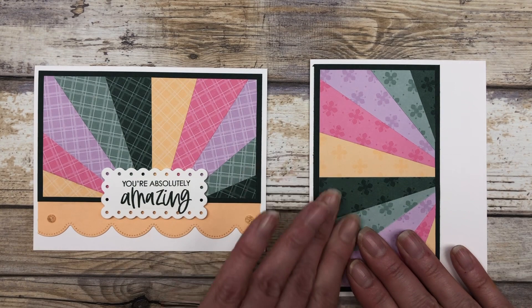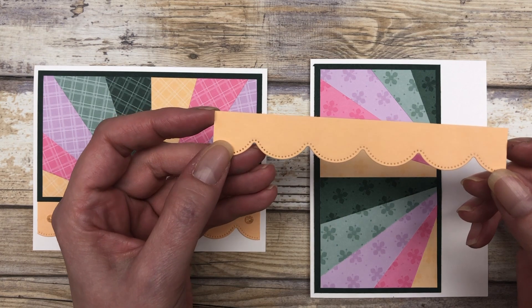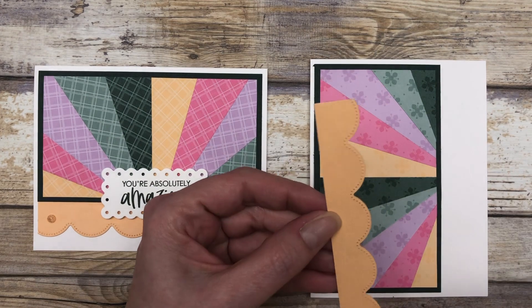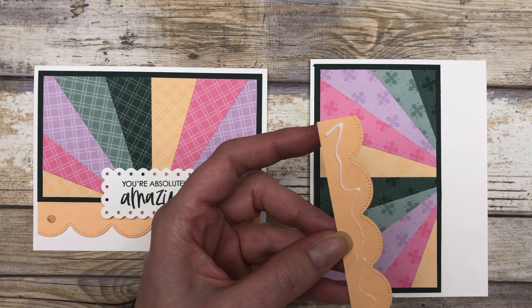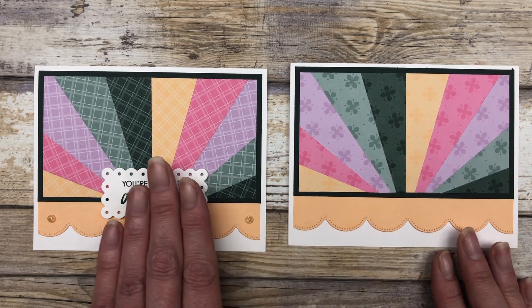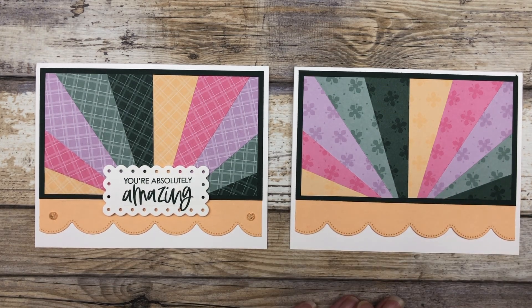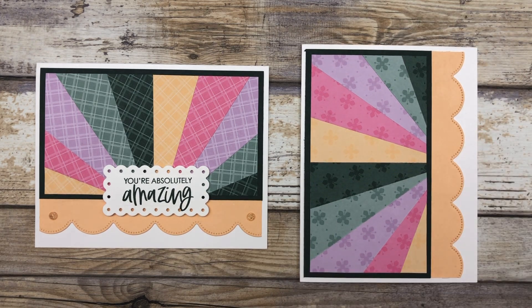We'll go ahead and add this. Then I just cut a 5 1⁄4 by 1 inch piece of Pale Papaya cardstock and used a little scallop die to create this fun little die cut piece. I'm going to add that on here. Here's what the card looks like in landscape style — it's the exact same design; I just used a different pattern for the paper. But if I wanted to make it in portrait style, I can just use that exact same design and simply turn the orientation of the card.